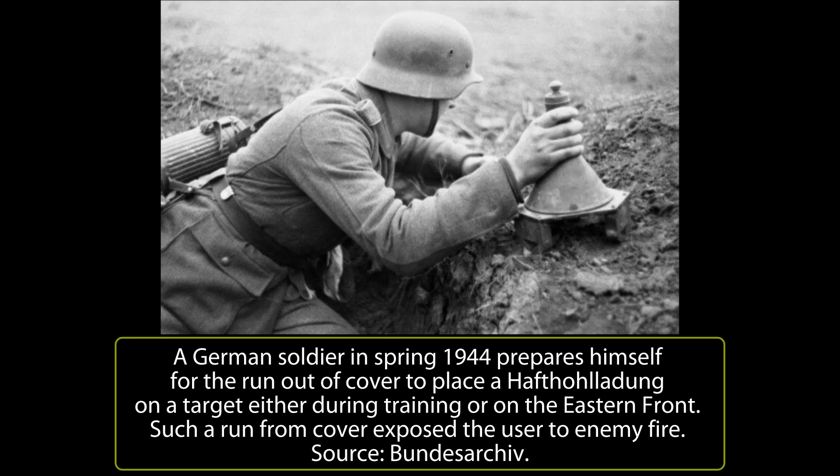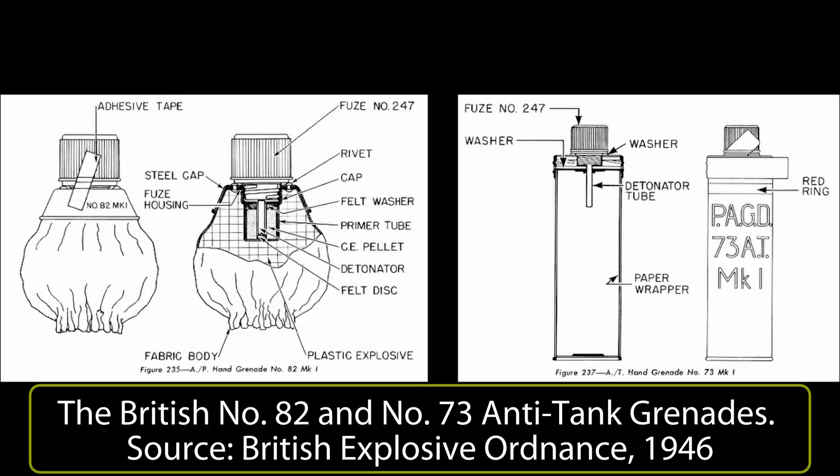All of the various attempts to develop either a hand-placed charge or thrown charge suffered from these problems, and none adequately managed to overcome them. Such a relatively simple idea was far easier to manage than it was to turn into a functional weapon. Some experience in the area could be drawn from naval warfare — a magnetically attached charge had been developed by the British as a means of sabotaging enemy ships: the limpet mine.